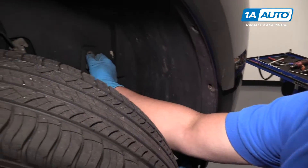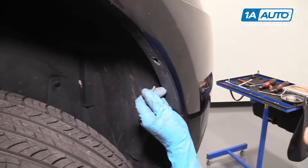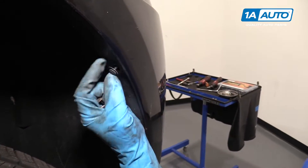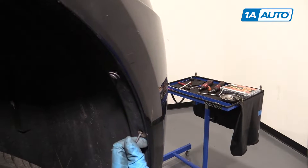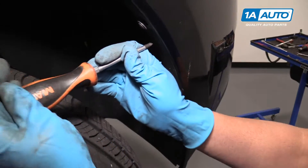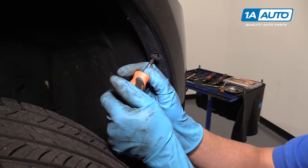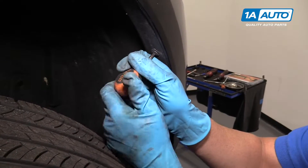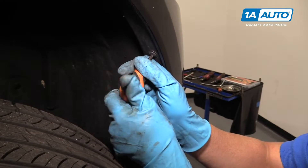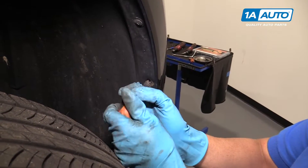Next, we'll install this push pin right there for the inner wheel housing, and then put these screws in. Get them all started so they all line up. Once those are all started, we can tighten them up using a Phillips head screwdriver. It's nice to use a shorter one so you can get in here better. You can move the tire back and forth — just snug those up. Then we'll do the same for the other side.